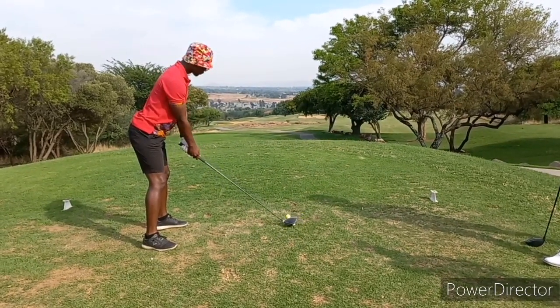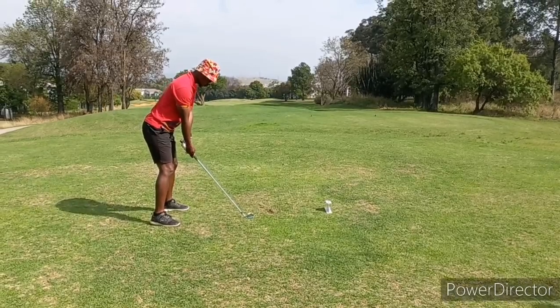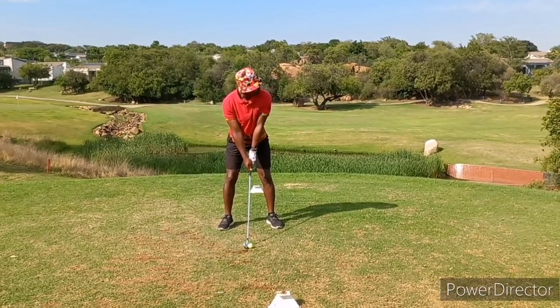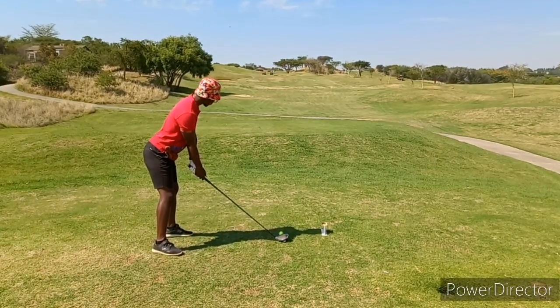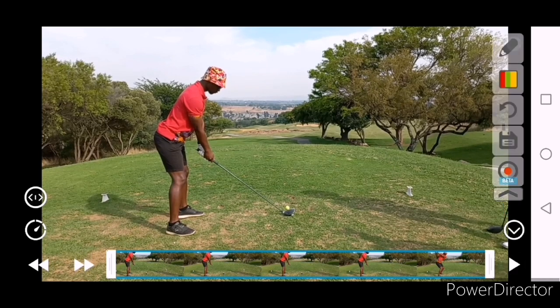T-Shot on two, definitely aiming a lot straighter. Face and shoulders matching nicely. I feel like you're standing a little taller and stronger as well, so that's really good. Let's have a look - we're looking at that transition and that width of the downswing.